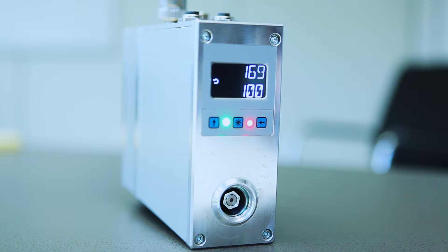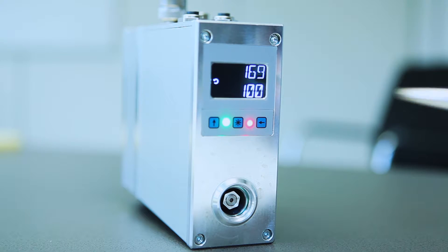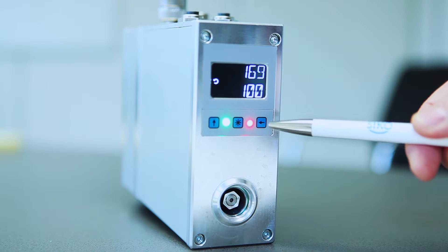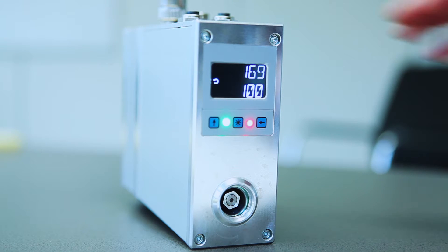The two-line display shows the actual position value and the target value which has been set by the PLC. With the keypads, the operator can change the address of the device or can have access to the internal parameters and to diagnostic values. Furthermore, you can move the drive manually by pressing the keypads.